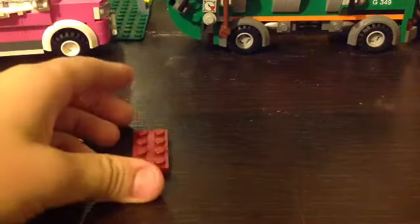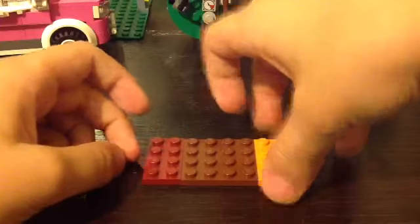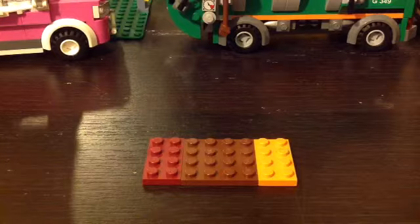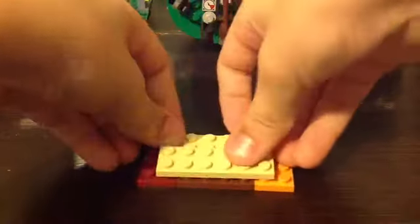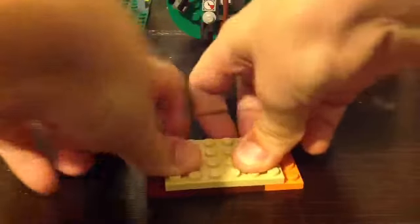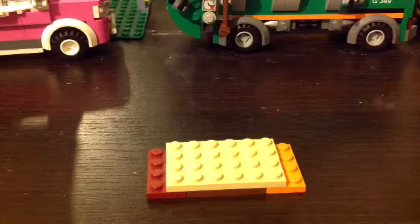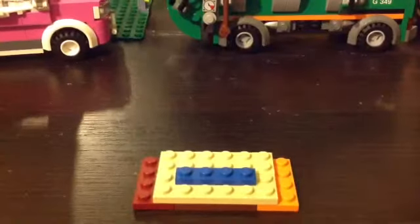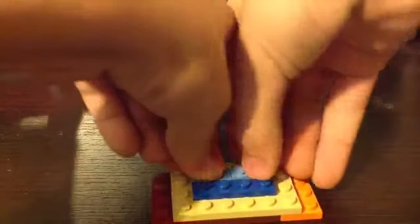You start with this layout: a 2x4, 4x4, and a 2x4 — or if you have an 8x4 that works too. Next, place two 2x6's like this, and then place a 2x4 or two 1x4's on here like that.